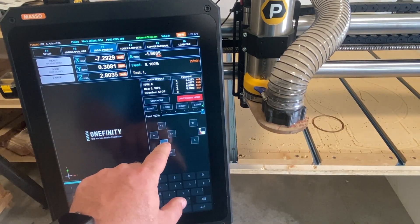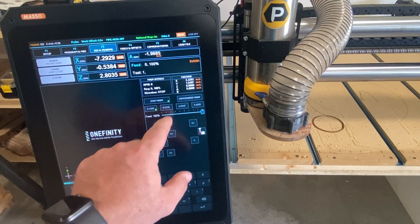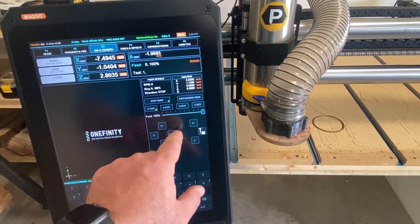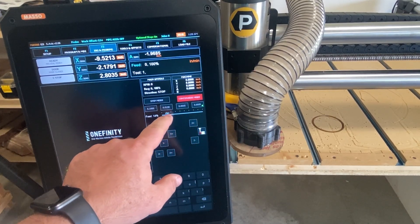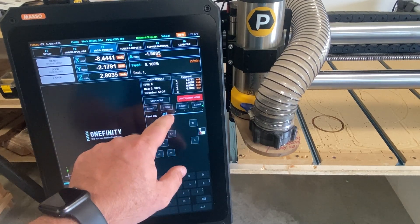It also has a step versus continuous jogging mode, which I absolutely love. Step mode simply moves once per press — basically semi-automatic. One press equals one move. Continuous mode moves as long as you hold the button, and the coolest part of continuous mode is the speed variability — you can speed it up or slow it down with the touch of a button.